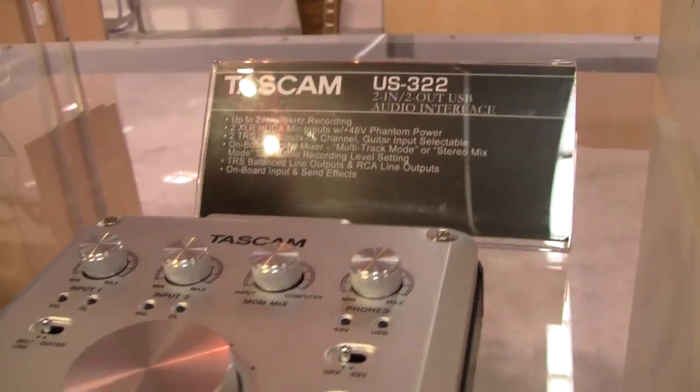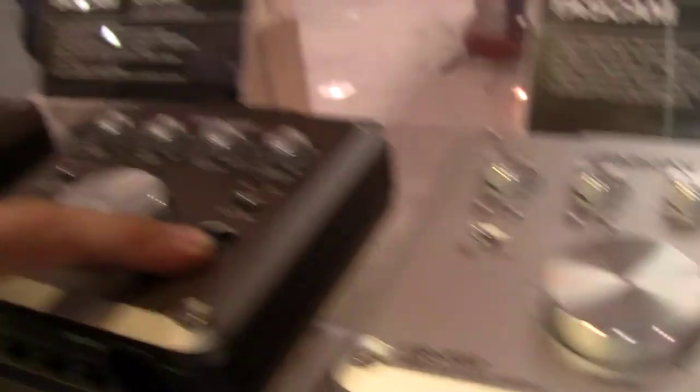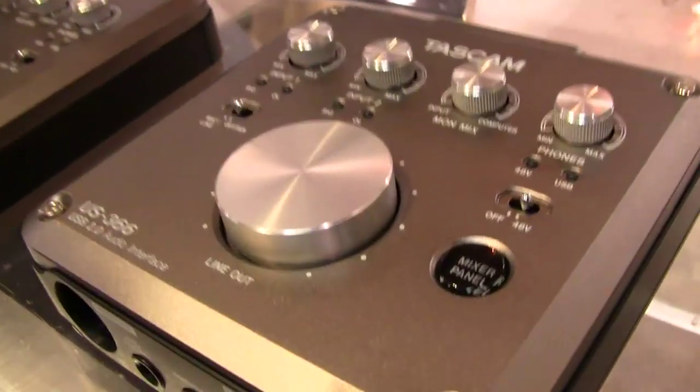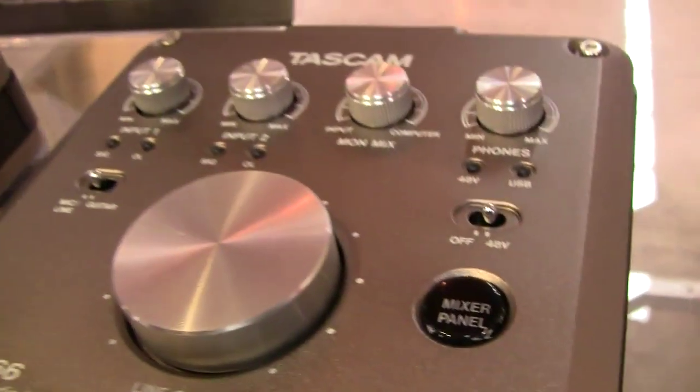Very user-friendly designs, and one key feature that you're going to see on both of these is this mixer panel option here. This is a brand new technology that Tascam has introduced on these. With selecting the mixer panel, you then have access to an onboard mixer panel and also onboard effects. You also have multiple mixer screens to operate from — stereo mix mode and also monitor mix mode.